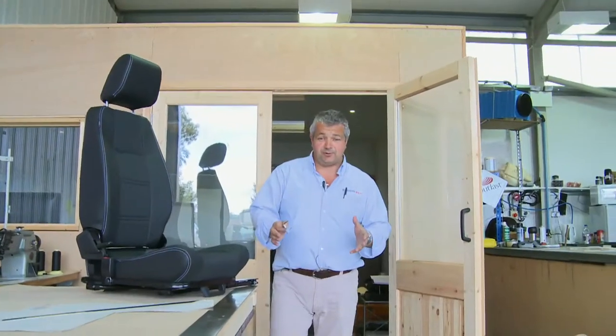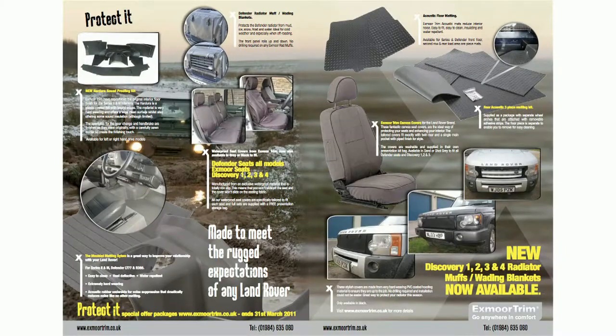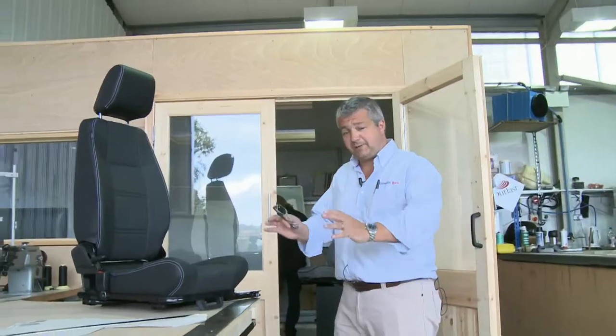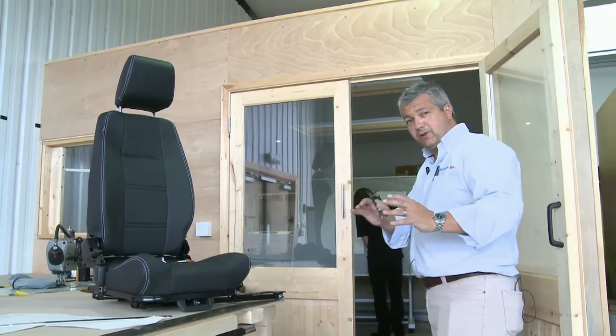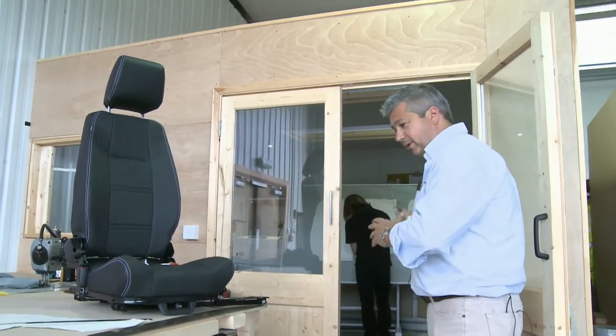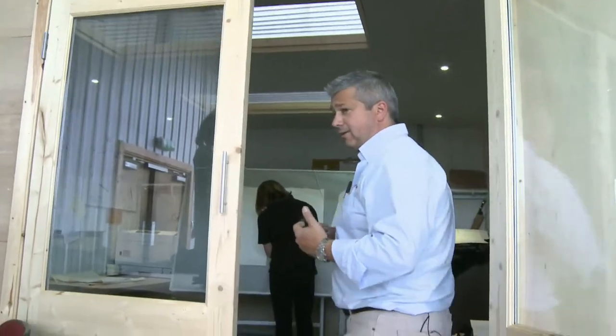This is where it all begins in the development room. Here we develop all the hoods, all the seating, all the waterproof seat covers. We do basic patterning here where my patterning is taken from concept through to production via this department. What we're doing here is transforming the patterning from paper into computerised patterns.